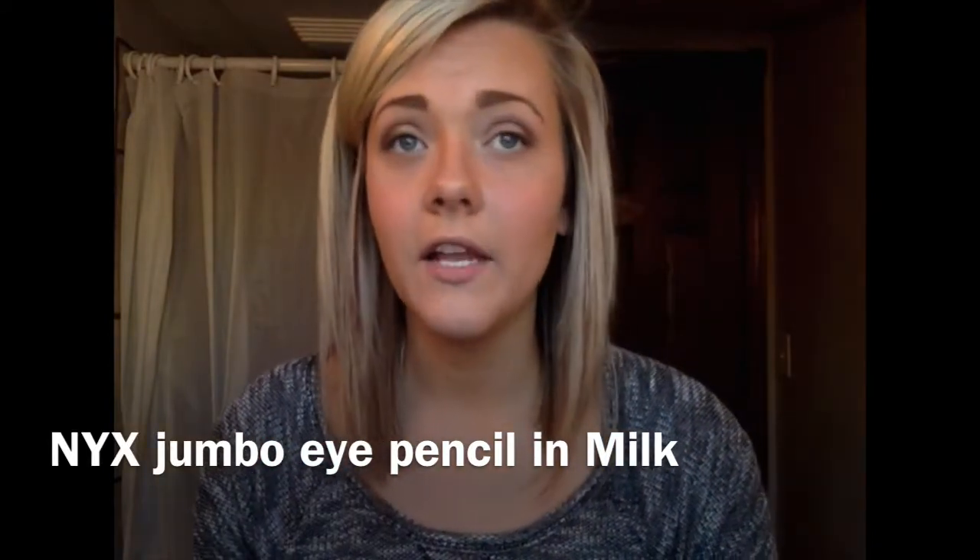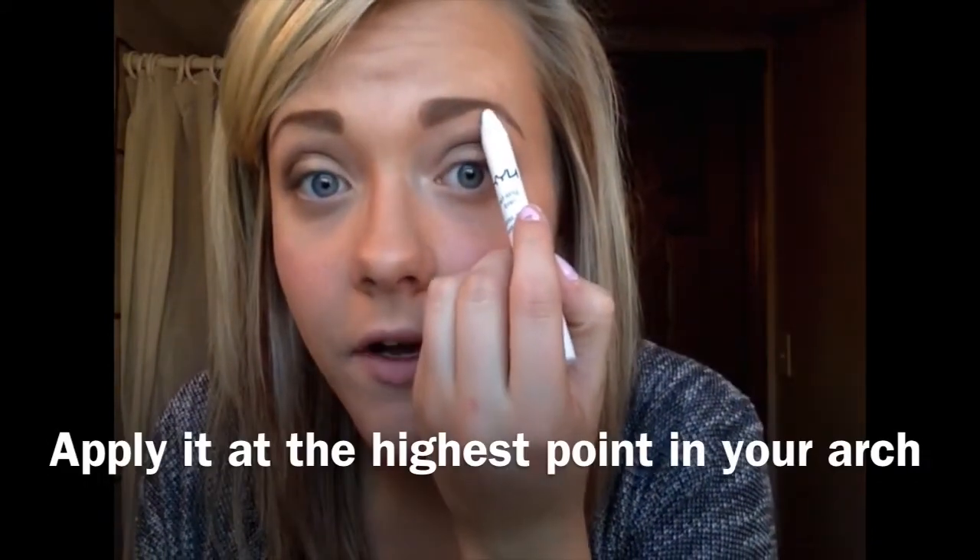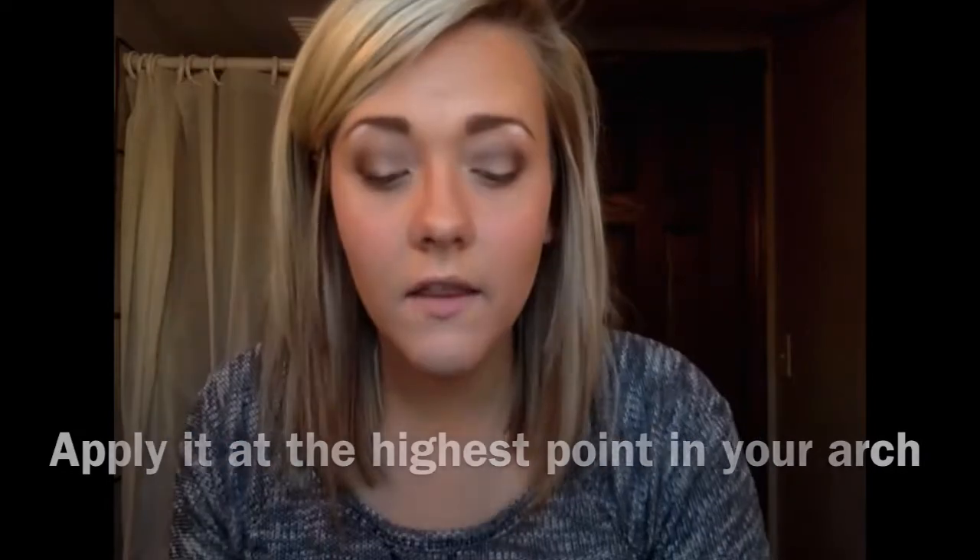Another tip: if you have an arch in your eyebrows and want to make the arch look higher, you can put either a light-colored eyeshadow or — I like to use the NYX Jumbo Eye Pencil in Milk — right where your arch is. Then take your finger and blend that out so it's not so harsh. Then you want to go ahead and highlight your brow bone.